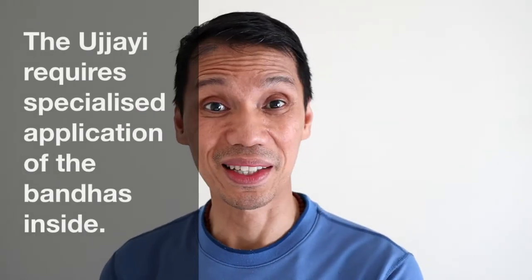The sound we produce practicing it is the byproduct of air passing through the nostrils and not coming from the throat. Therefore, the Ujjayi breath or the victorious breath is not practiced in Bhastrika — it's a separate practice.